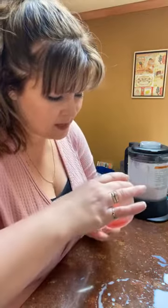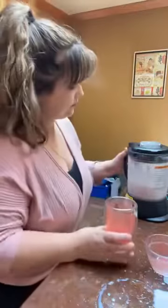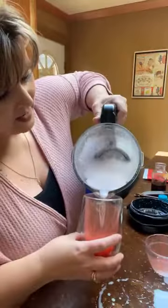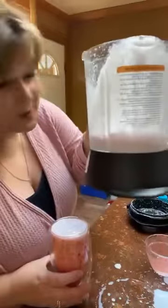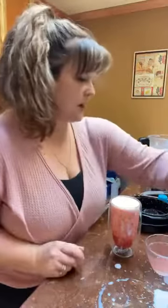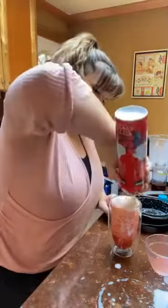I put the puree into the cup and then pour the blended drink over it. I ended up making double because I added so much ice. Then I top it with some whipped cream.